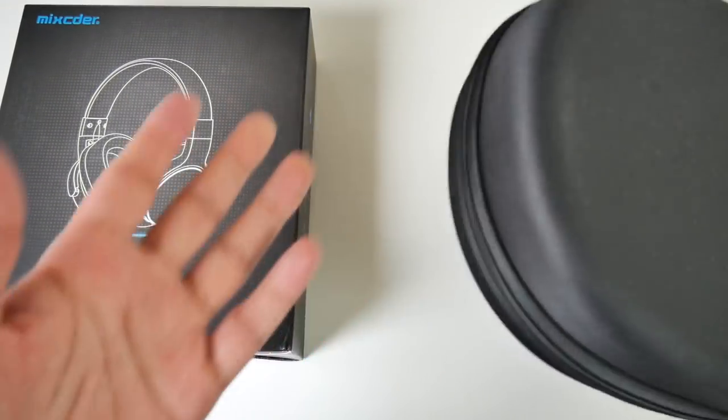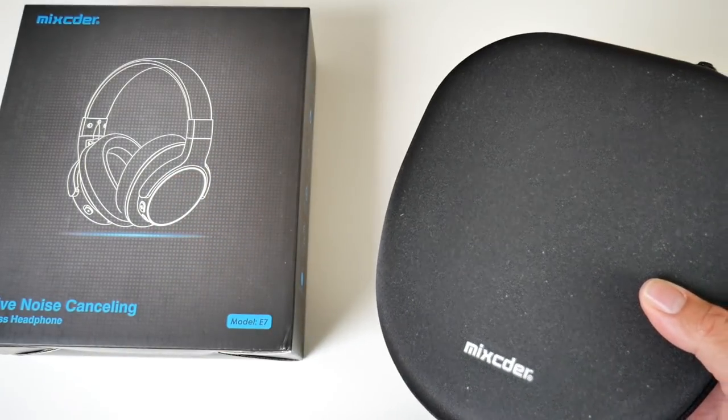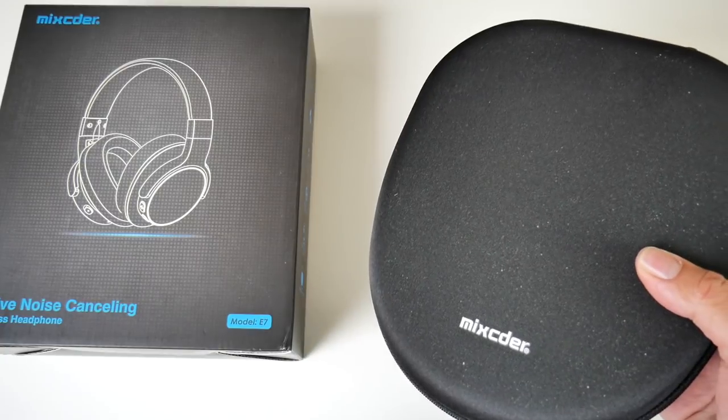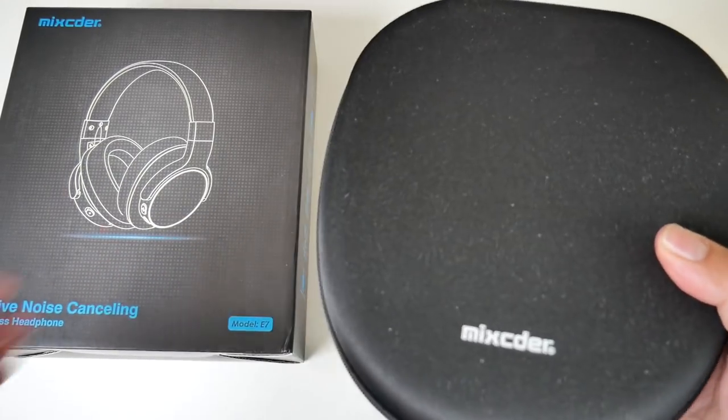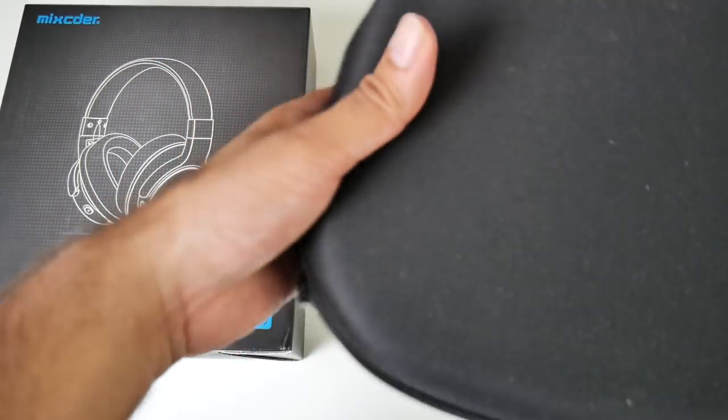Always nice to see a hard case with headphones. You normally get a hard case with headphones priced around $100 or £100. This one being on a half price super sale, you're getting a zip up hard case with it. So let's get these open.